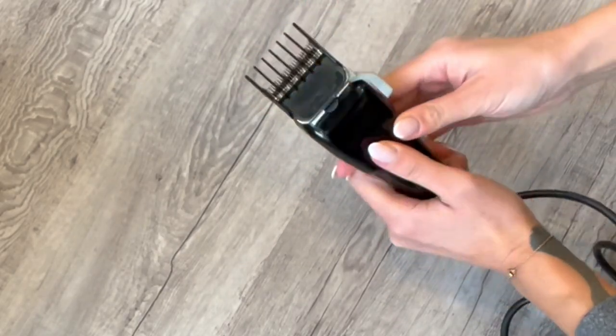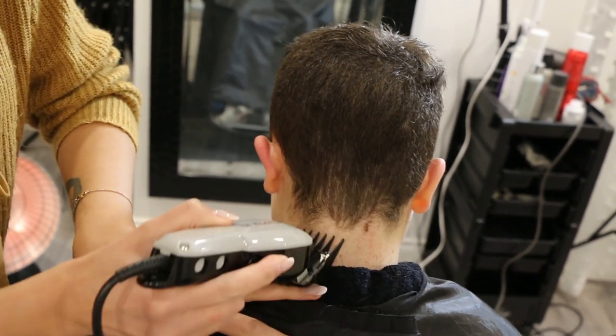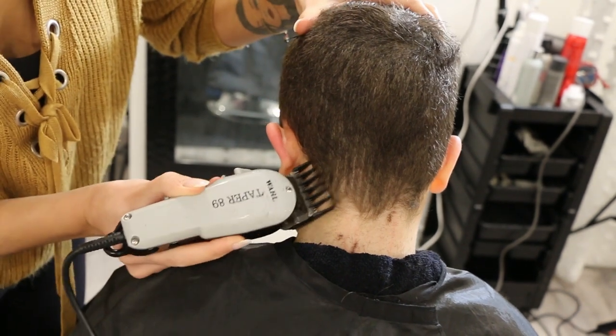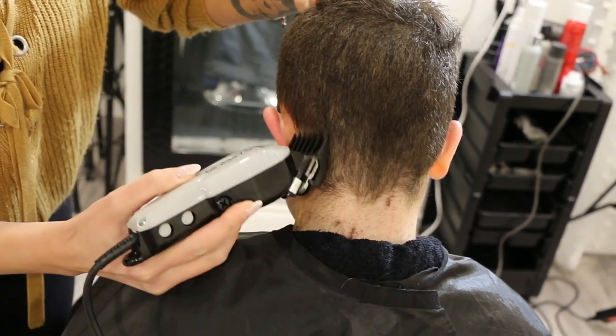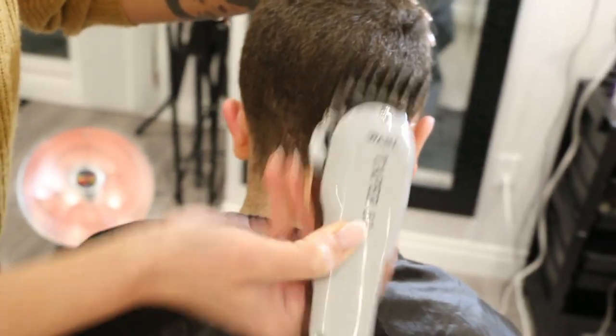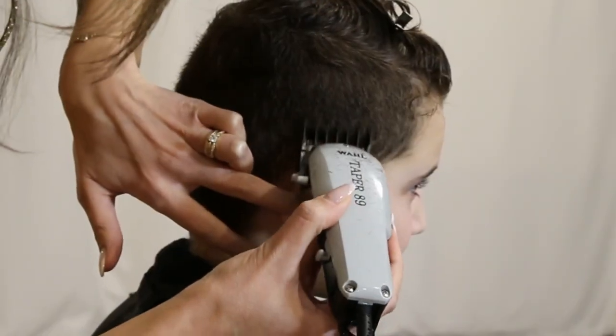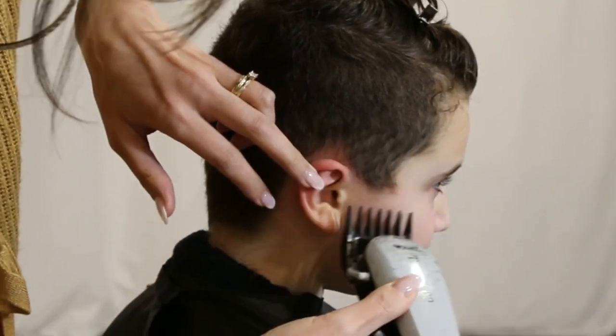What you've ended up with is a section that's a level four and a section below that's a level three. If you want to get even fancier you can switch to a number two guard, focusing it right at the base so the hairline is nice and tight. You'll end up with a number two blending into a number three blending into a number four. This is my easy DIY way of getting a fade without being a barber — just using the clipper guards to blend everything nicely without any fancy scissor-over-comb work.